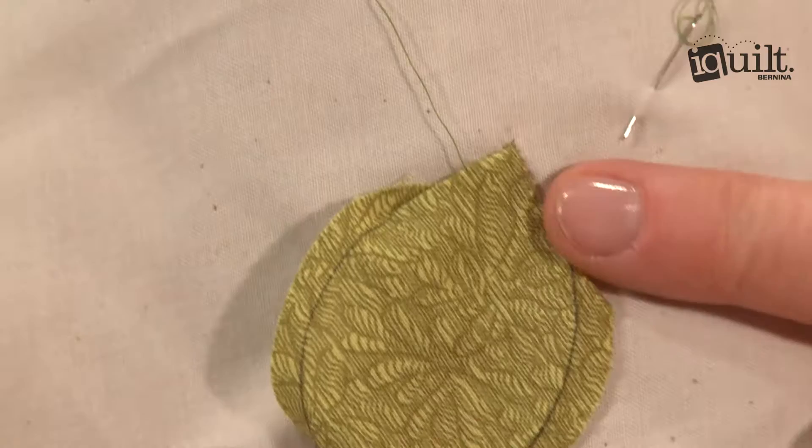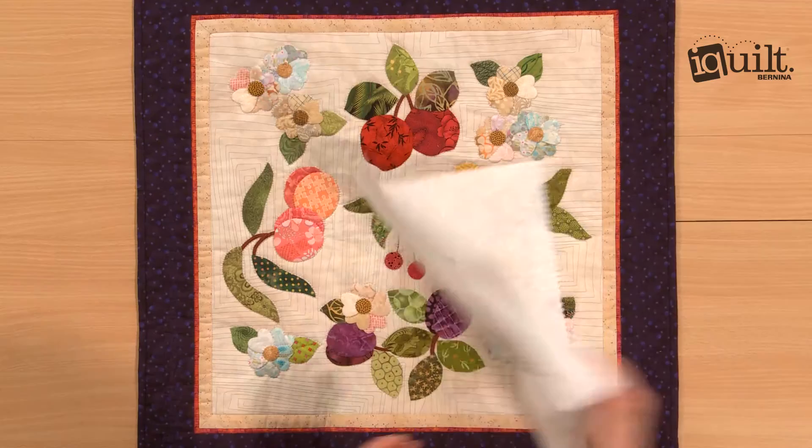Prepare your background and make your templates, then work alongside Mary in your comfortable chair, stitching happily with your work in your lap. Get expert advice on when to pin or not, how to use bias to your advantage, finger pressing, and layering. Practice with Mary to master sharp points, skinny stems, and circles.